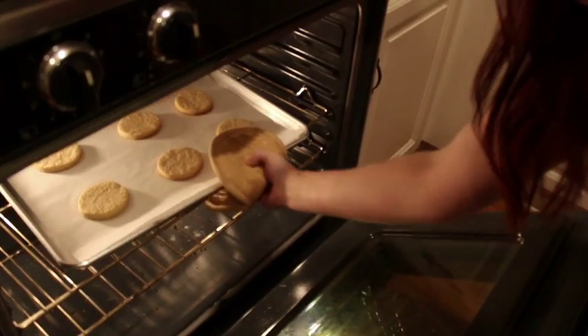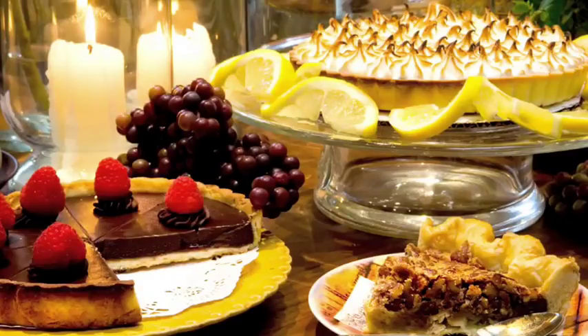That's the sound of the most delicious mouth-watering masterpiece to come out of your oven. Cookies, pies, pizza, and more — the most flavorful baked goods can be prepared within minutes instead of being purchased from the store.